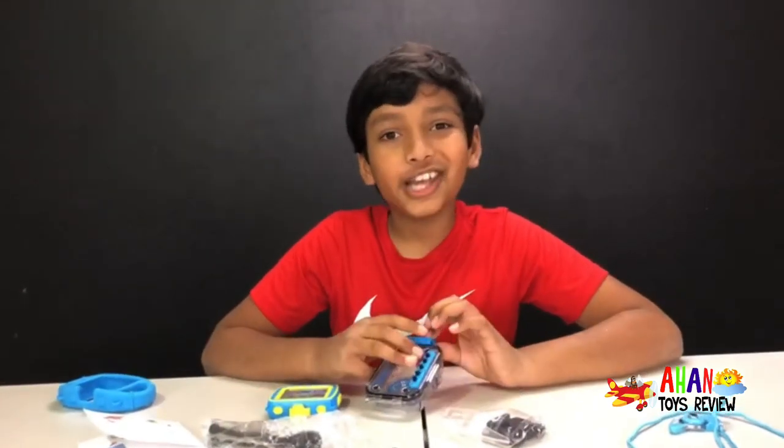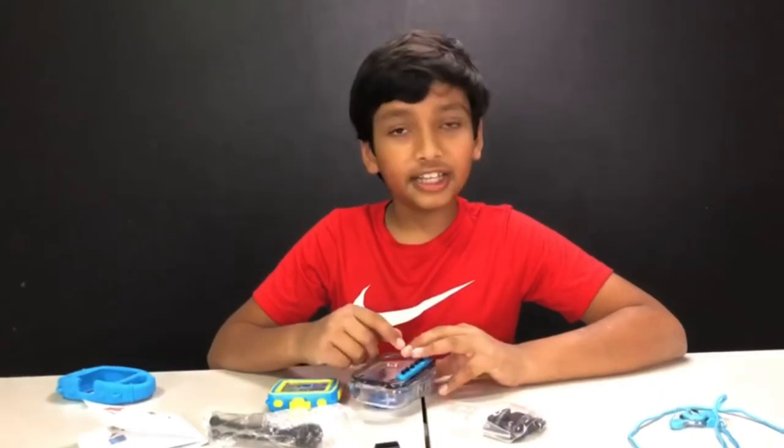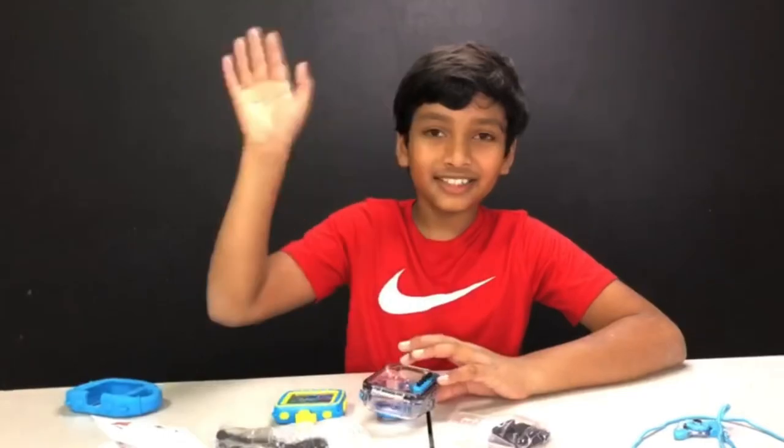Thank you for watching. Make sure to subscribe and like this video. And don't forget to turn on the notifications bell so you don't miss another video. Bye!